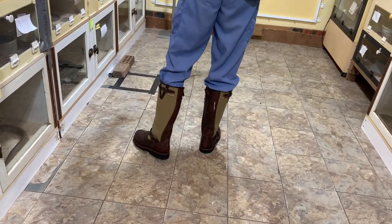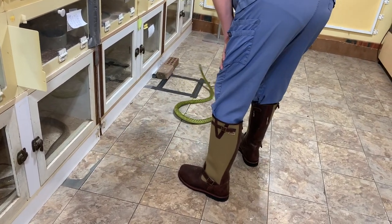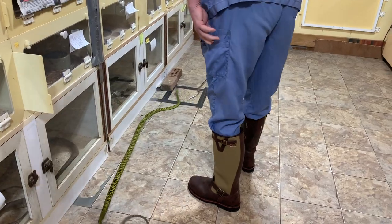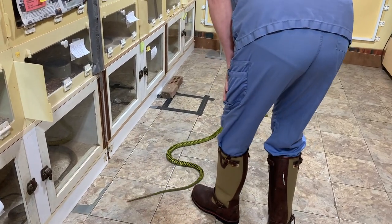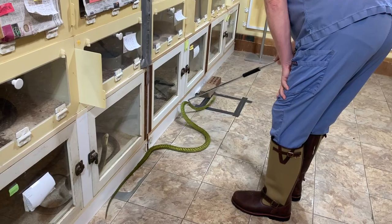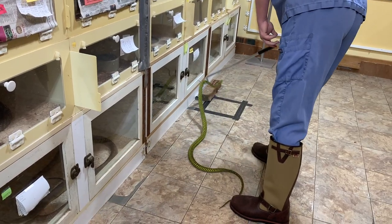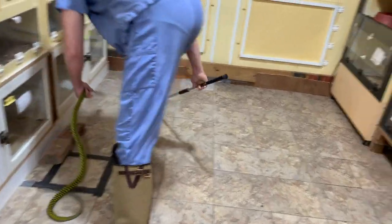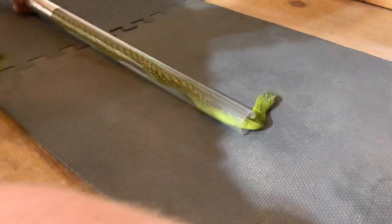I think some people might edit this part out where it seems like it's taking forever and the snake isn't cooperating, but this is the reality — snakes do not always do what you want. The snake doesn't understand what we want; we can't just ask it nicely to give some venom. This is the safest way for the snake. You have to have empathy for the animal and understand they're just reacting to what they think is best. As long as you're patient and gentle and wait it out, eventually you'll get to what you want.